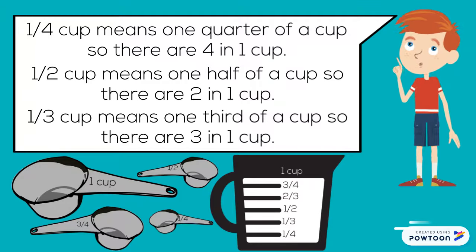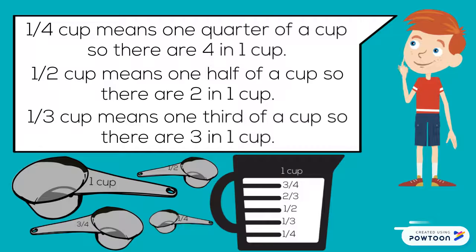One-quarter cup means one-quarter of a cup, so there are four in one cup. One-half cup means one-half of a cup, so there are two in one cup. One-third cup means one-third of a cup, so there are three in one cup.